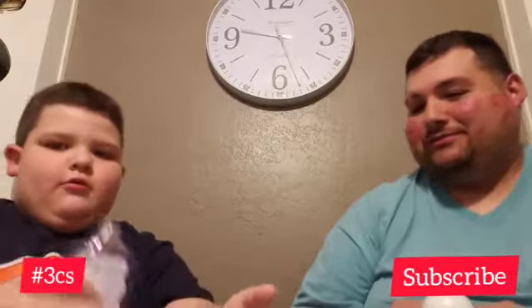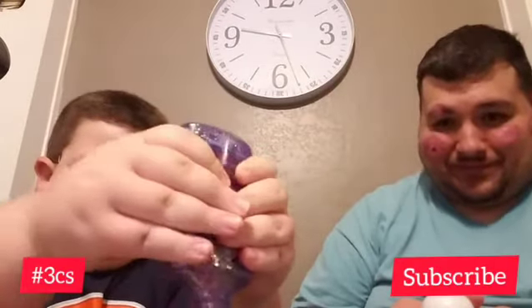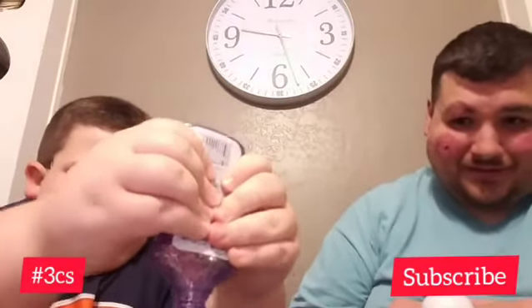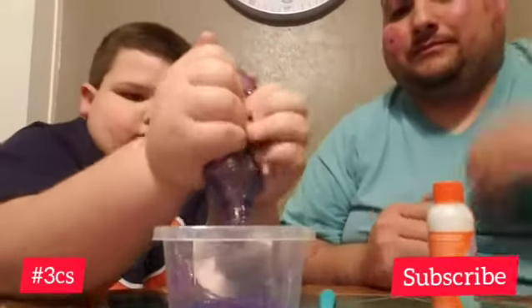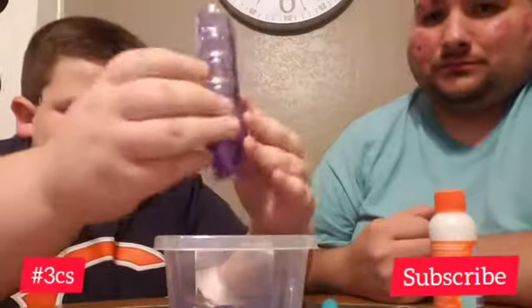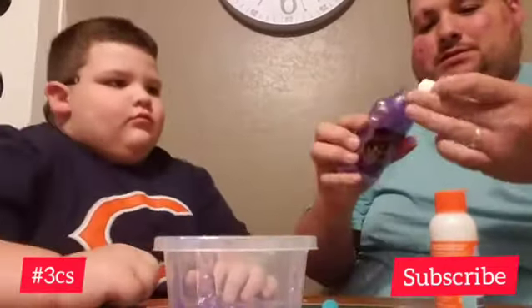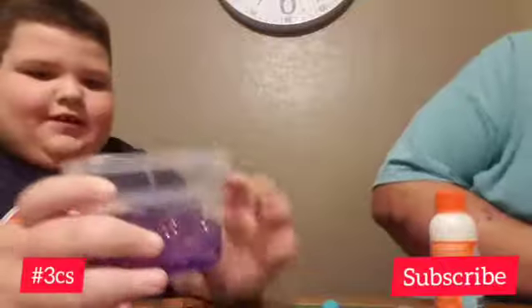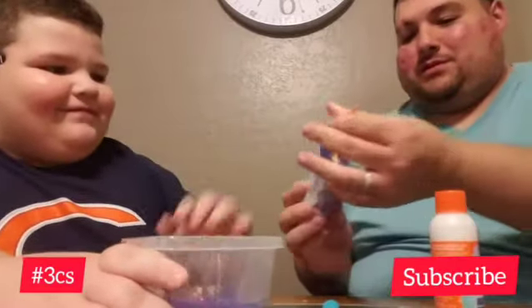Squeeze that glue — sorry guys, that's our dogs. Okay, let's see if I can get the rest of that to come out. Show them the glue. It looks like slime already, I just want to put my hands in it. Don't do it. Can I? I'll do it.